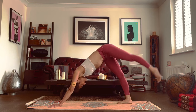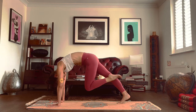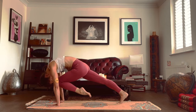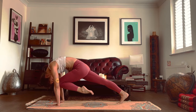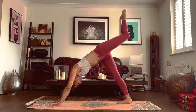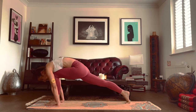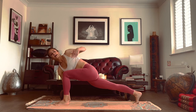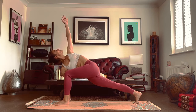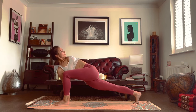Breathe in, left leg goes up. Breathe out, knee to the dropped head — remember, stay hips quite low. Then inhale, leg goes up again. Exhale, step the foot in between the hands. Inhale, left arm goes up. Exhale, drop the arm behind you. Stay here if you want or find a bind.